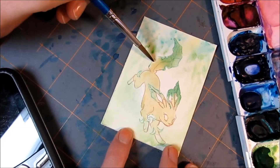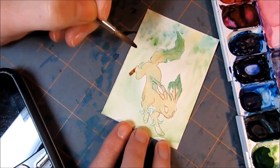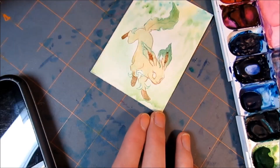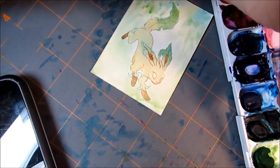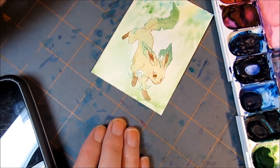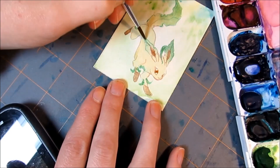I had some challenges with this one, especially with bleeding. It's really hard for me to wait for watercolors to dry because I'm super used to markers. You'll see there are a few times where I accidentally jumped in — like right there with the eye — and added paint when the other paint around it was still wet, so I had a lot of problems with bleeding. It's something I just need to get used to.